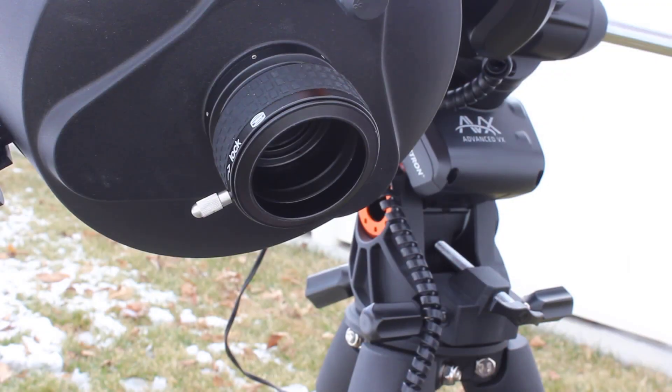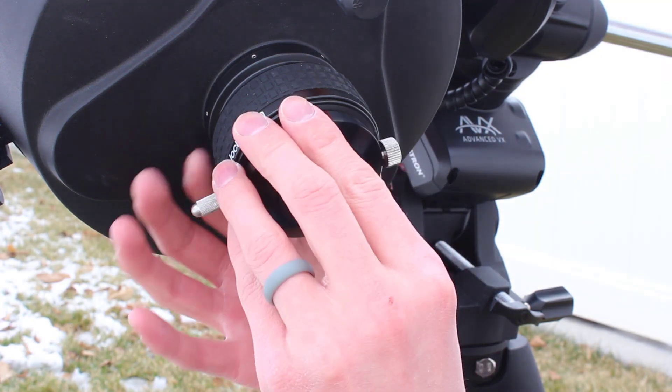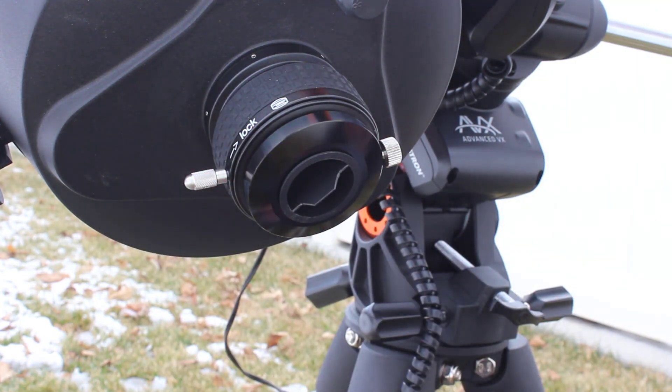If you want to use 1.25-inch accessories with your ClickLock, you can simply just insert a 2-inch to 1.25-inch adapter. Or, Baader sells a dedicated adapter as well.